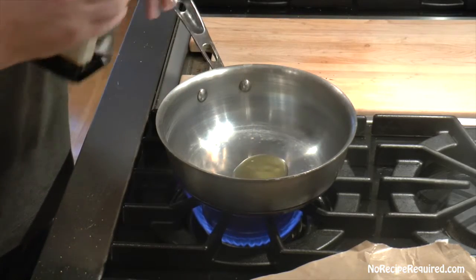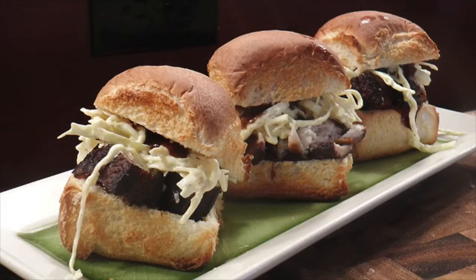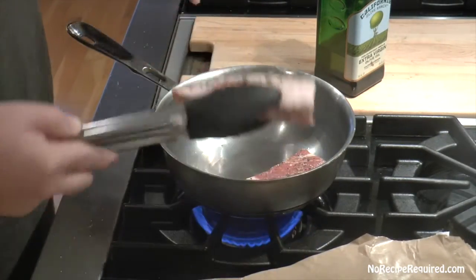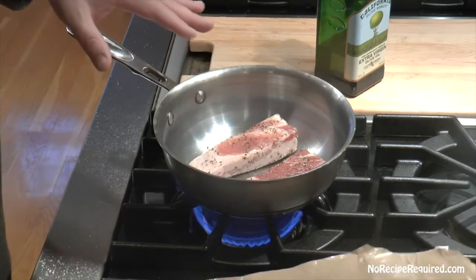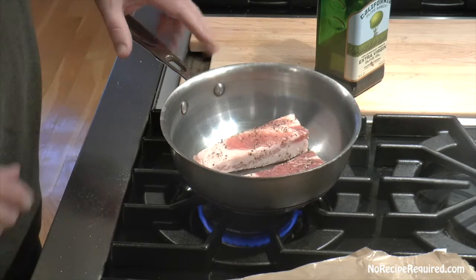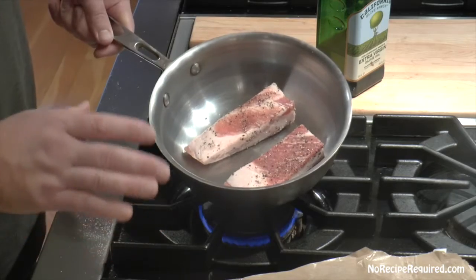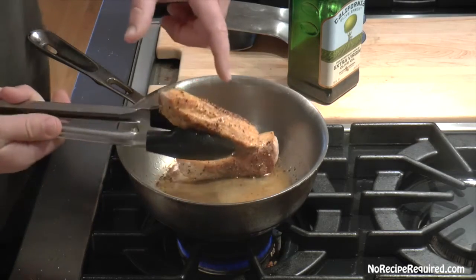So we did the short rib for the Broncos — now we're gonna do pork belly for the Panthers. Pork is a really common barbecue down there. Liberally season it with salt and pepper — this is the same piece I just cut in half so it fits in the pan. Sear it off to develop nice flavor, going about three to four minutes per side, doing all four sides until nicely golden brown.